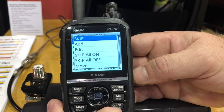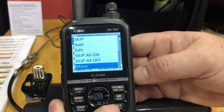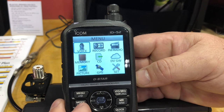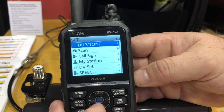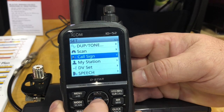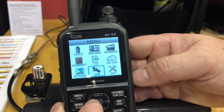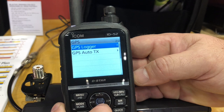Along with that, there's a quick menu for making adjustments. Digital voice recording capability is on there. Then you come to the set mode with all your different functions. And even for GPS, all your GPS configurations are right there.